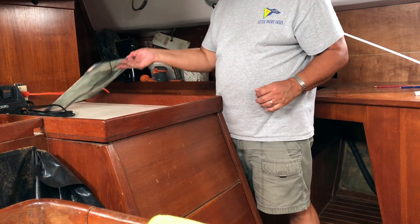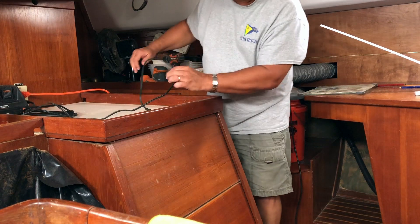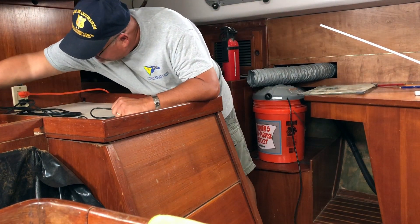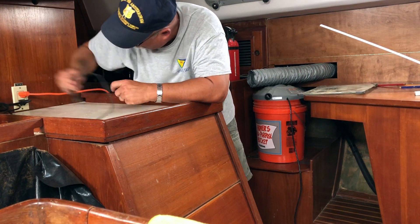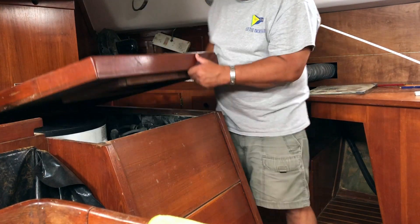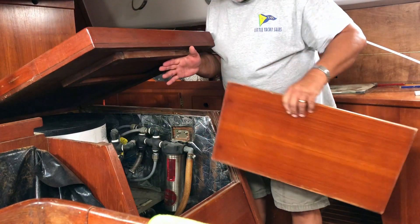There's some terminals on the batteries that need to be cleaned. There's some corrosion on the terminals so we're going to clean those. I've got to move all this stuff off of the thing here so we can get to the batteries. So I'll lift this up and take out these washboards.